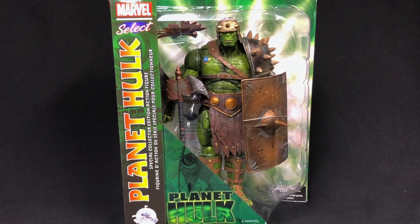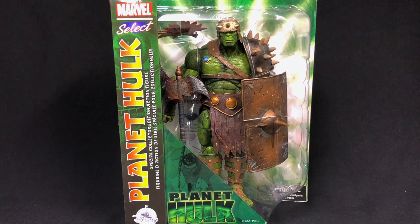Hey guys, Ultimate Toy Collector here. Today we're going to take a look at Diamond Select Toys Marvel Select 10-inch Planet Hulk figure. This thing is an absolute beast. Now, this is not Hulk from Thor: Ragnarok — this is from the comic book Planet Hulk. It does have a little bit of the Ragnarok vibe to it with some of the armor, but it's basically based off the comic storyline.